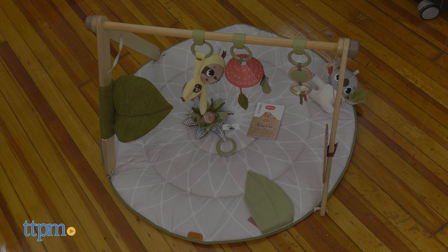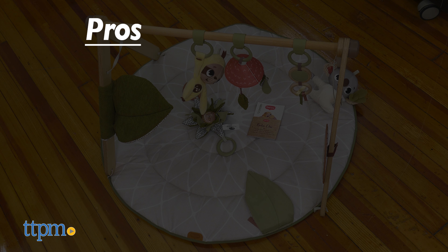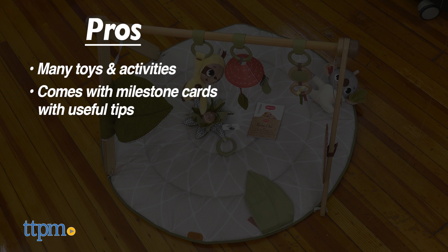My pros for the baby gym are: it has many toys and activities, and comes with milestone cards with useful tips. I have no cons, so I give this 5 stars.